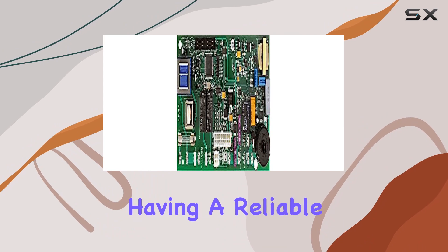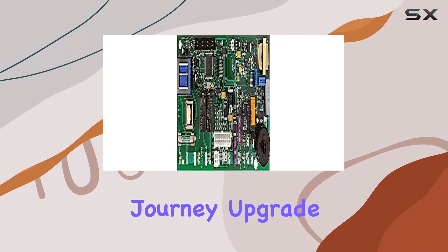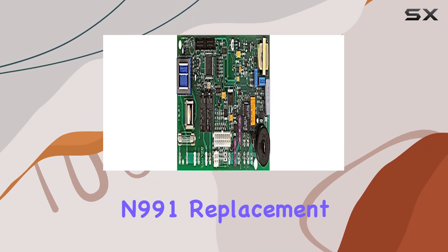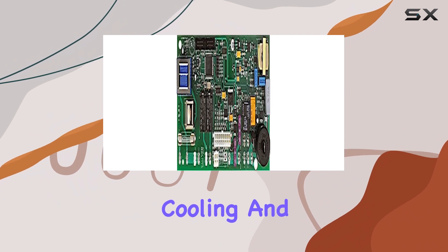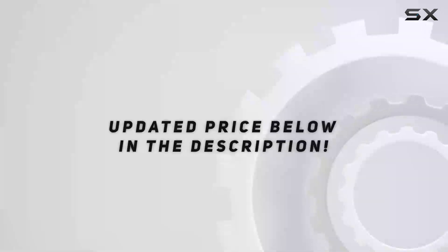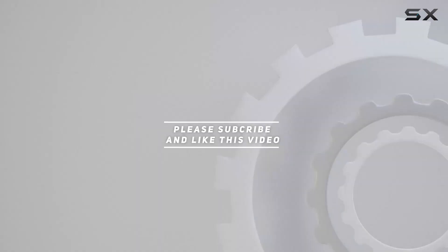Whether you're a full-time RVer or an occasional weekend warrior, having a reliable refrigerator is essential for a comfortable and enjoyable journey. Upgrade your RV fridge performance today with the Dinosaur Electronics N991 replacement control board — say hello to hassle-free cooling and goodbye to worries about food spoilage on your next adventure. Check out the video description for the updated price, and thank you for watching.